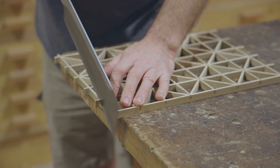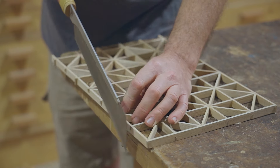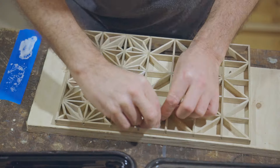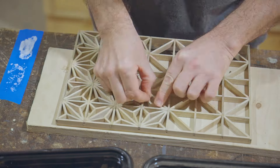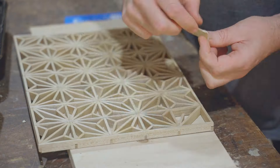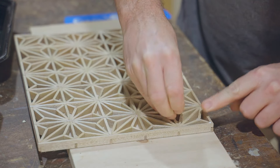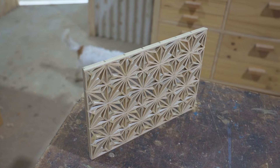Before I put the last pieces in I thought now was as good a time as any to trim away the outside of the grid. It needs a sand — I'll put it aside for now and start making the door.